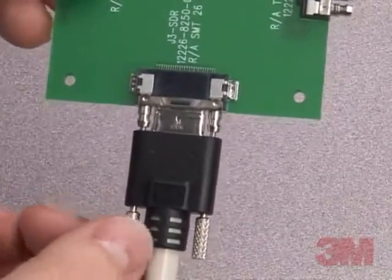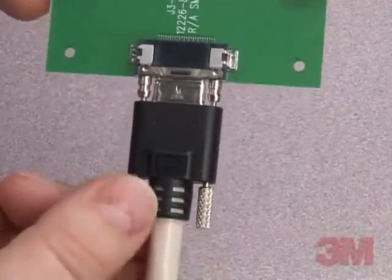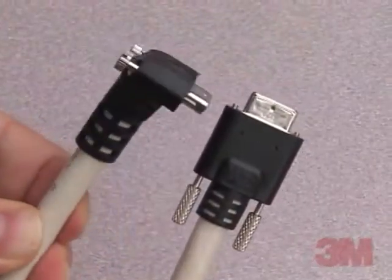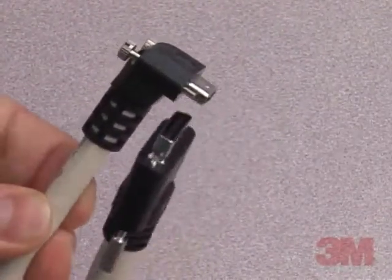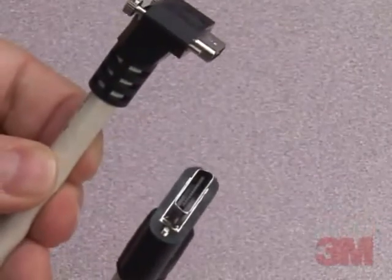3M has added an overmolded right-angle configuration that provides a low-profile thumbscrew interface. This option reduces the profile of the assembly by over 4 inches compared to the standard design straight-exit bag shells.